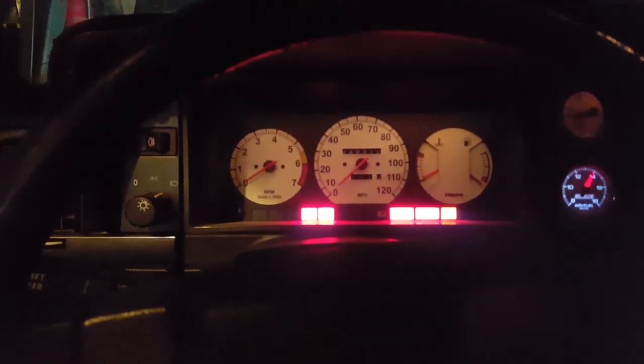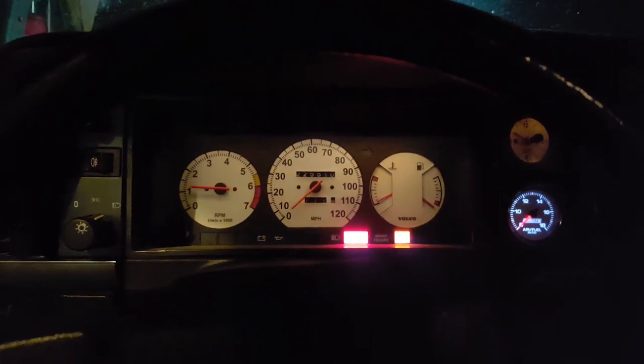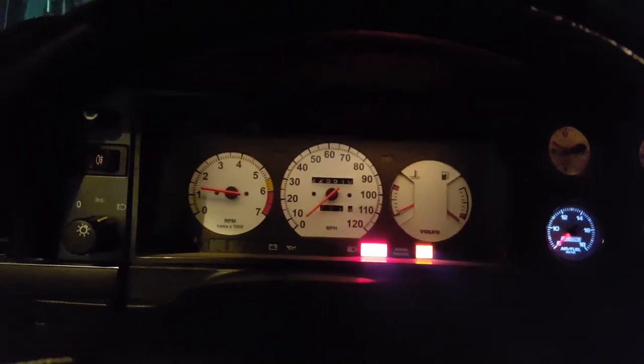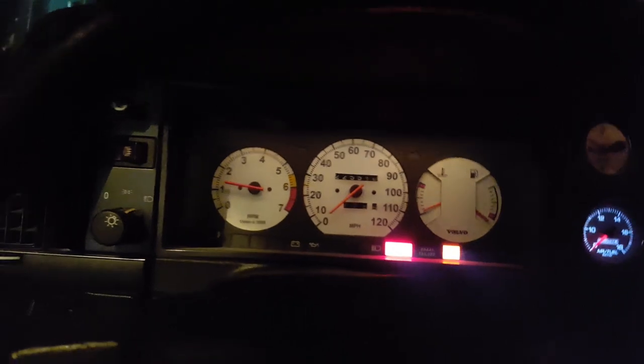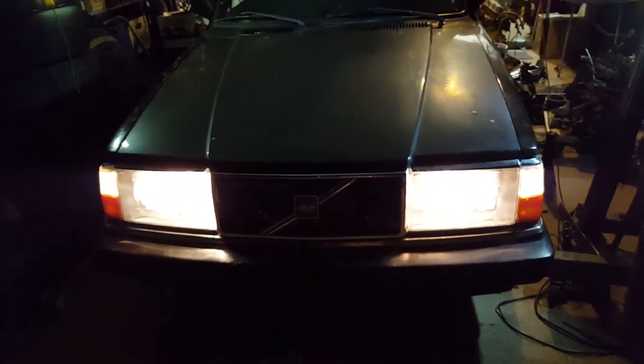Let's try it. Fingers crossed. Oh baby — right away! Let's get this thing on the road. It feels good to finally close the hood. I think I put 50 hours in this week on that engine swap. It was nuts. Let's go for a drive.